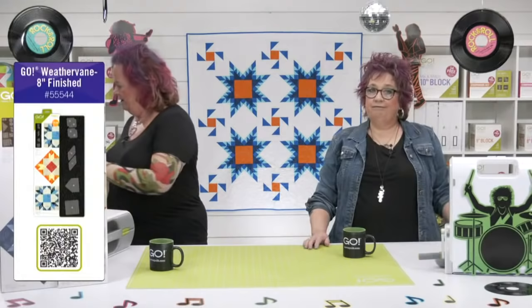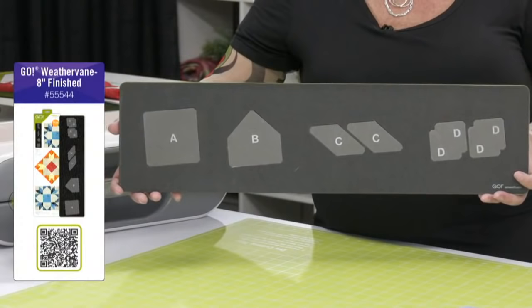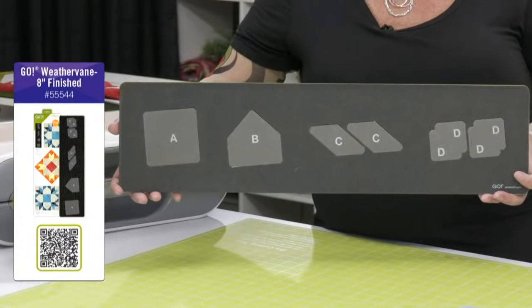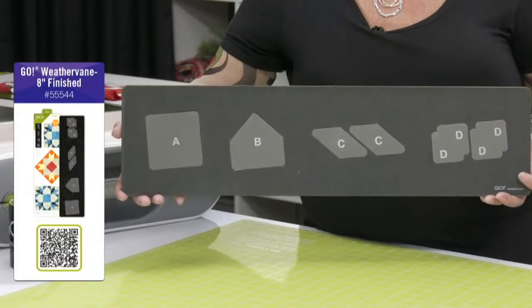Let's jump right in and talk about our new die, the Go Weathervane die. Now this is a classic block, but I think it's got a rockin' new look to it. The great thing about the Weathervane die is it's on a 6 by 24 die board, so it's going to fit through all of our cutters, including the Go Me. It's a block that traditionally uses a Y seam, but no Y seam — none at all. When you sew all the pieces together, it makes an 8 inch finished block.